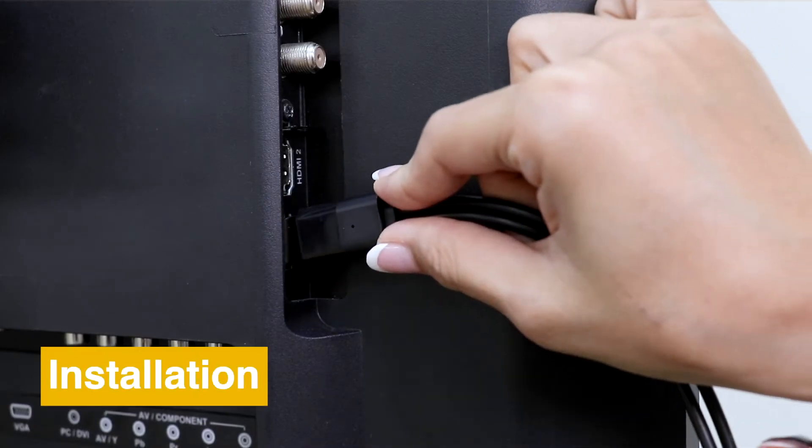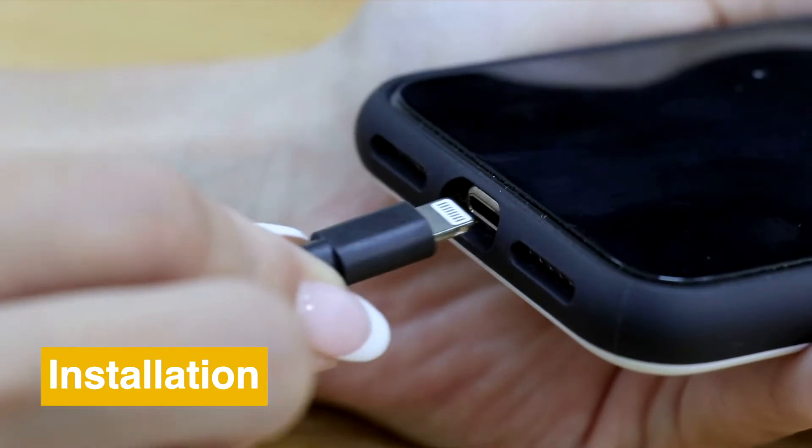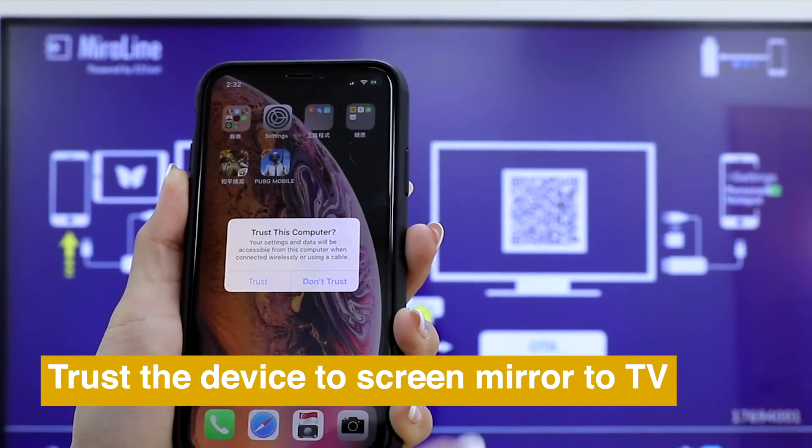Here is how to set up your mirror screen. Connect mirror screen LD13 to TV, power it on and connect it to your phone. Click trust on your phone to screen mirror to TV.